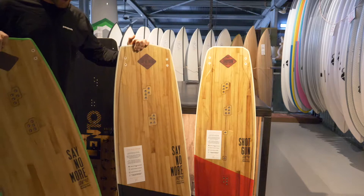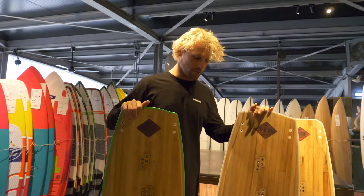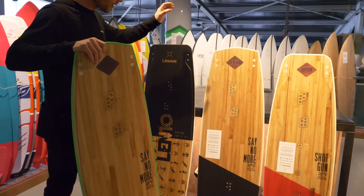Then we got the Say No More, which I have here with a white ABS sidewall or a green one. This is the more wake style board, so it has a little bit more rocker, works really good with boots for example, so for the freestyle guys or girls.